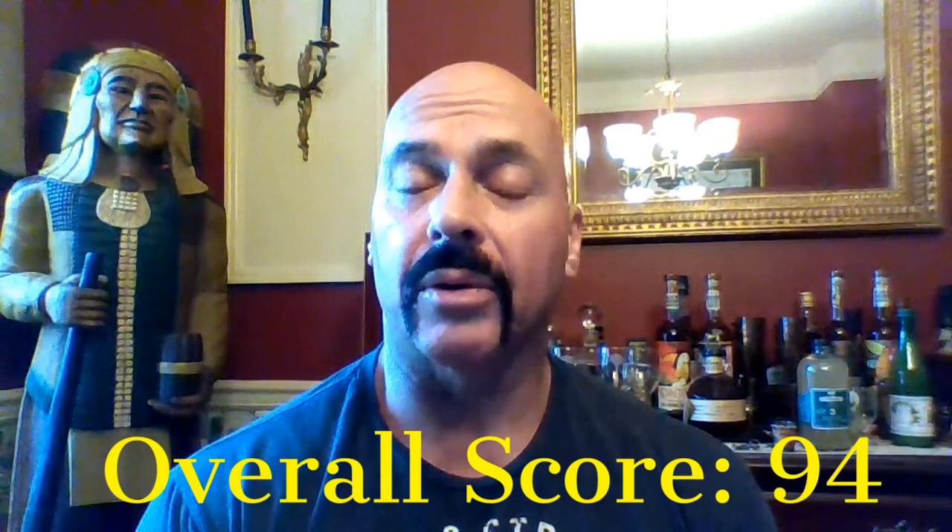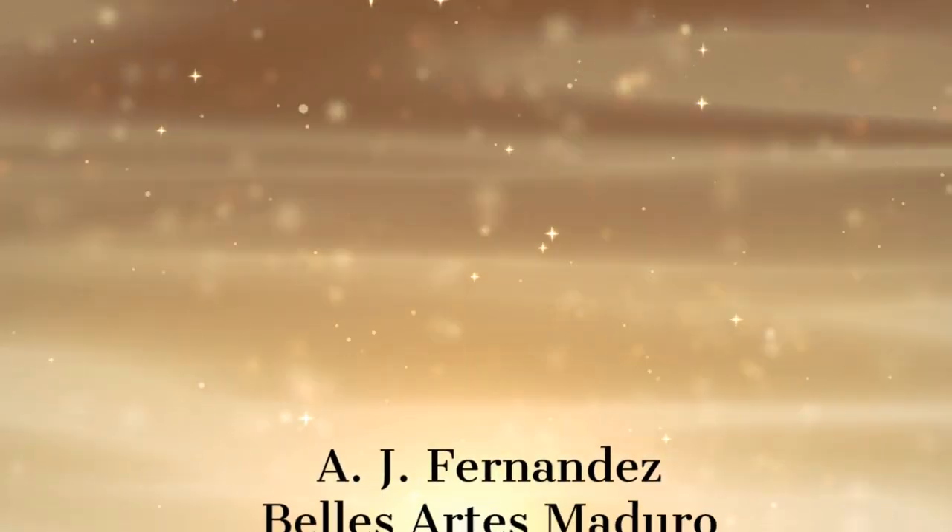Your overall score is going to be a 94, and I believe that's where it belongs. It's one of the top cigars I've had this year, without a doubt. Excellent — it's just very tasty. Probably the highest rated Maduro I've reviewed. It's an excellent cigar, and I think you'll like it. So there you have it — the new AJ Fernandez Bellas Artes Maduro Robusto Extra: 94.